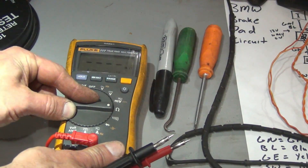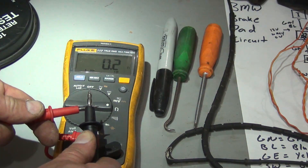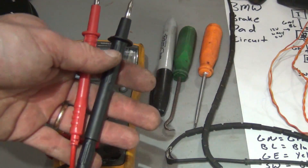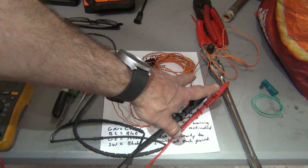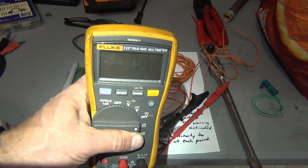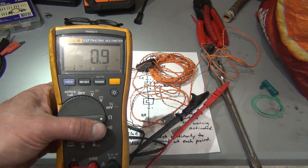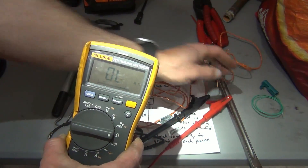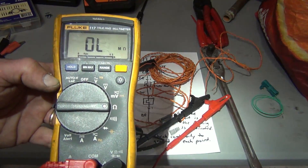Set your digital volt ohmmeter to ohms. Touch your leads together — you should read a certain ohmage. I'm seeing 0.2, so I have 0.2 ohms of resistance in my actual DVOM wiring. To do my test, I just have a couple of pins in the connector side of the brake pad sensor. Hooked up to the other side of the wiring, I'm ohming out through the sensor and I get 0.9 ohms. That's how you check to see if your sensor is good. You should have some ohmage resistance. If you see OL, that means there's no continuity in the circuit and you have an open in that sensor, which would trip your light.